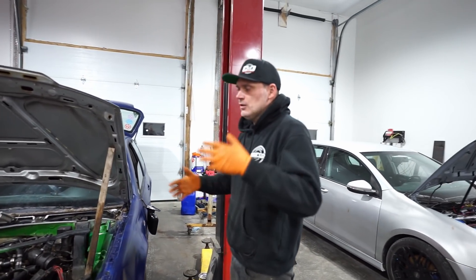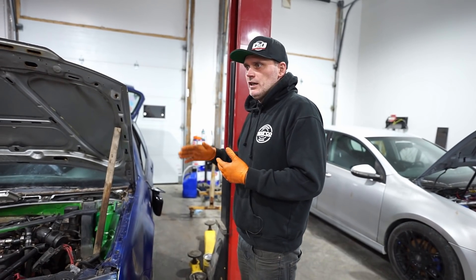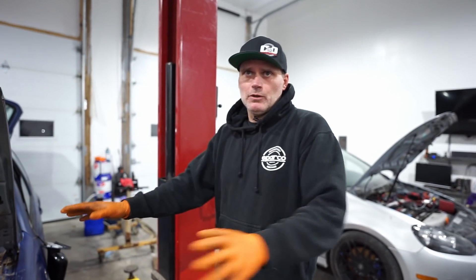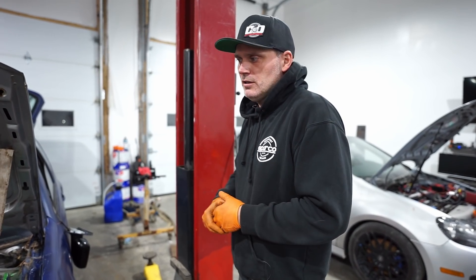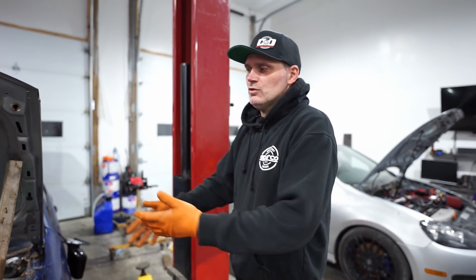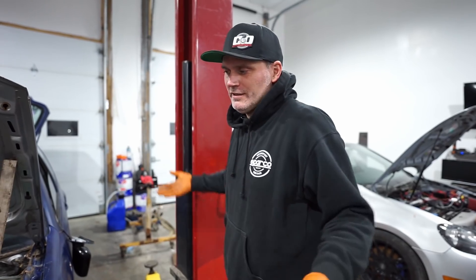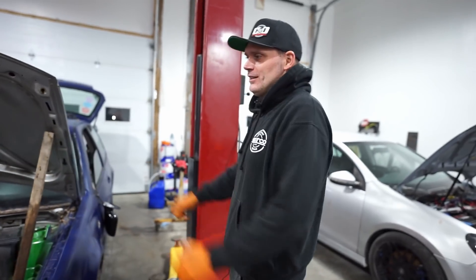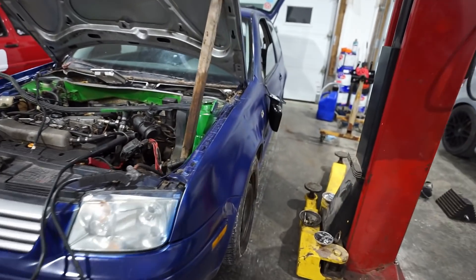We'll go through the full parts list in the next video, but to give you an idea: turbo-wise it'll probably be a GTX Gen 2 3582. That turbo is good for around 850 horsepower. We don't plan on making 850 with this by any means, but it'll help us make decent power. Typically these stock engines stop around the 300 torque range, but this is our first official YouTube project and we're going to do whatever we can to make as much power as possible.